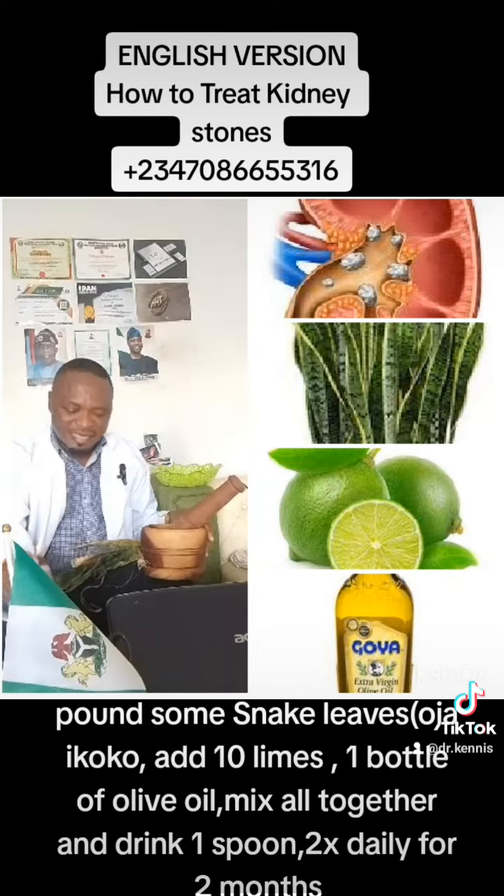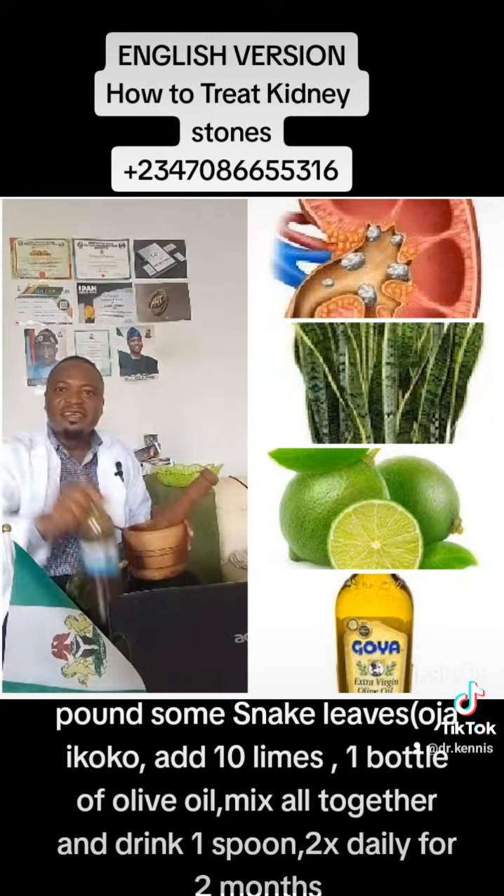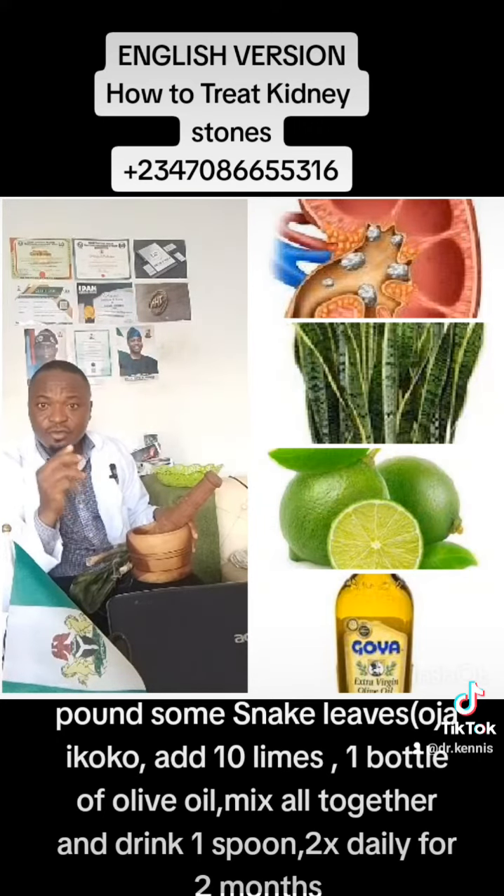Then mix it up with one bottle of olive oil. After doing this, you get something like this. It's enough to shrink kidney stones. Take one spoon, two times daily, day and night.